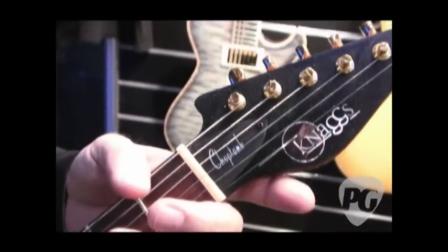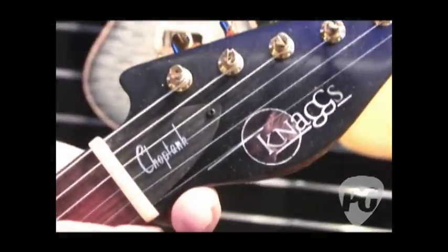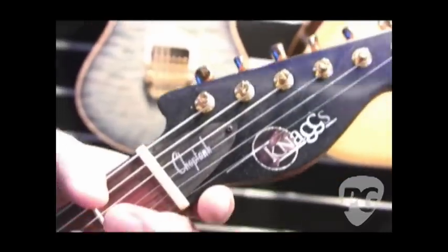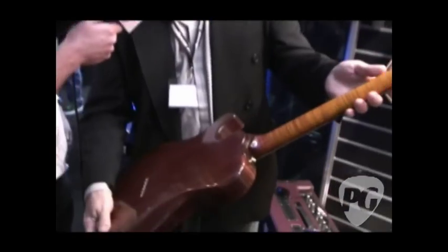The logo is something we worked on with Marcus Caius, a wonderful friend of Peter who owns a company here in Germany. He developed the NAGS lettering, and then I developed the circle and the lines along with Peter and Danny. Curly maple neck.